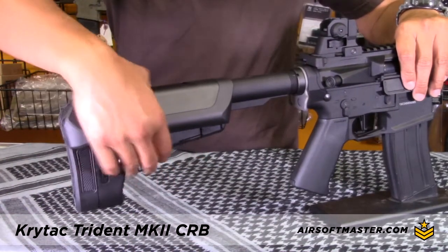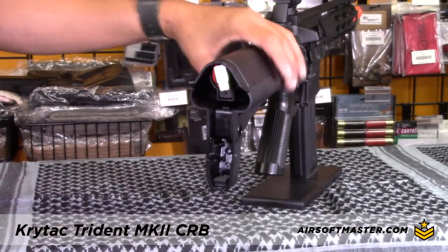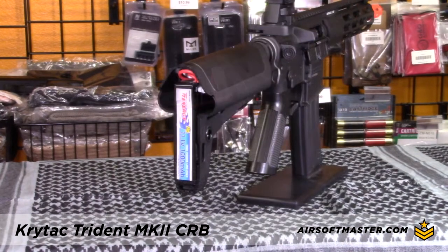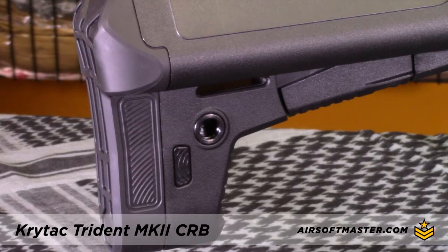It comes standard with a retractable stock that also serves as a battery compartment. It can fit a nunchuck-style battery or a stick-type lipo battery. The stock also features a QD sling swivel attachment or a loop for a strap-type sling attachment.